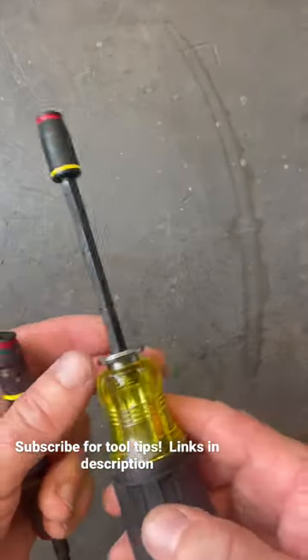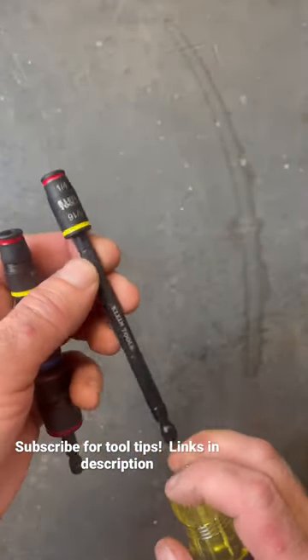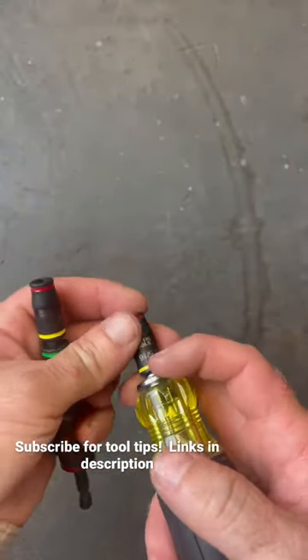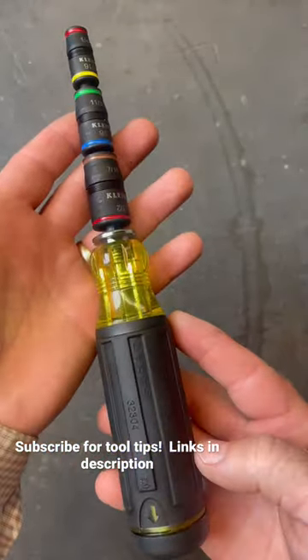If we get rid of that handle and we get this driver, which is the 14-in-1 HVAC, this actually has the nice metal front as well and has this extendable driver — I've done a video on that one as well. But if we go ahead and take that one out and add this one on instead, now we have this driver.